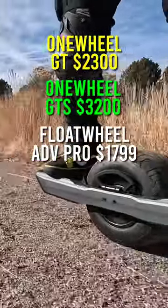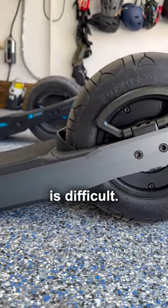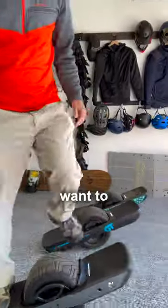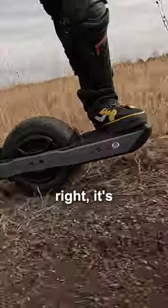Let me give you my hot take on this. Rides a lot like the Onewheel, but getting it is difficult. You're gonna have to buy it with crypto, you're gonna have to wait a long time to get it, put it together yourself, and want to be able to tinker with it to get it finely tuned. But once you get it just right, it's pretty awesome.